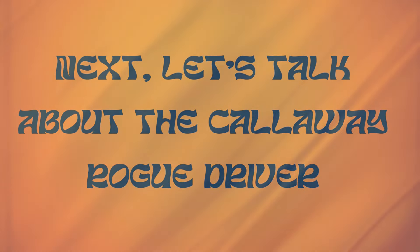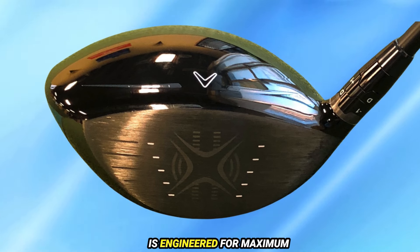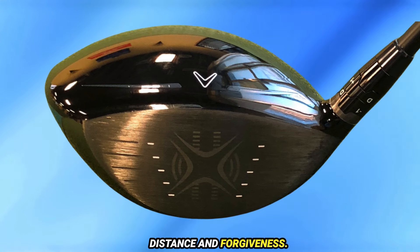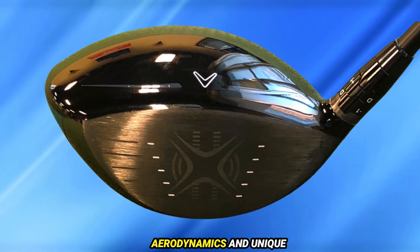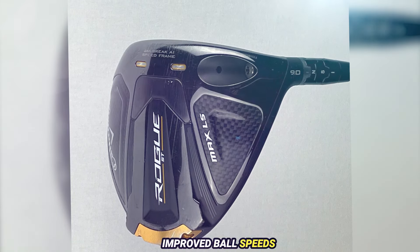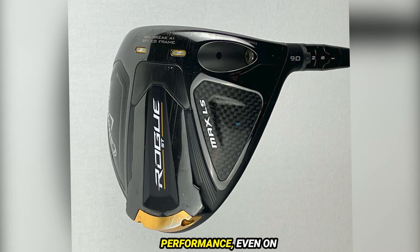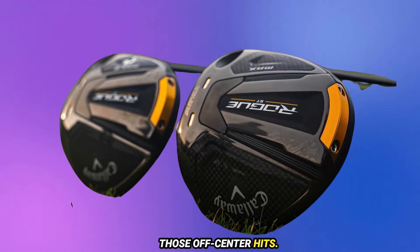Next, let's talk about the Callaway Rogue Driver. The Callaway Rogue driver is engineered for maximum distance and forgiveness. Thanks to its advanced aerodynamics and unique weight distribution, it helps golfers achieve faster swing speeds and improved ball speeds across the clubface. The larger sweet spot means you'll enjoy consistent performance even on off-center hits. Whether you're a beginner or a seasoned player, this driver is designed to help you elevate your game.